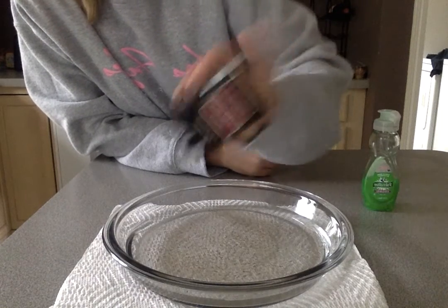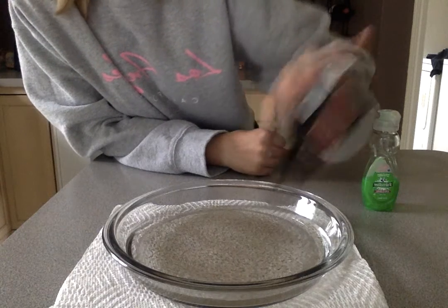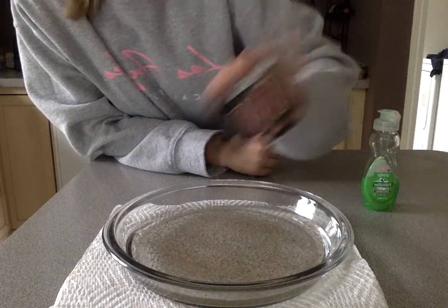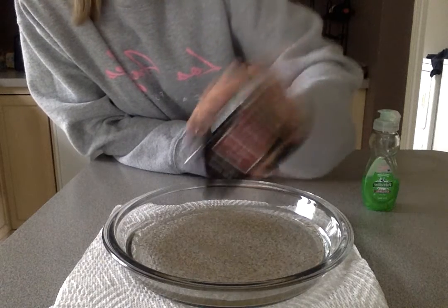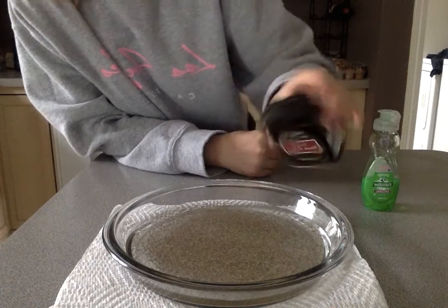So I am putting a lot of pepper into my water, and the only reason why I'm doing that is so you guys can see it on camera. When you do this at home you're only going to need a couple shakes of it. All righty, that's good.